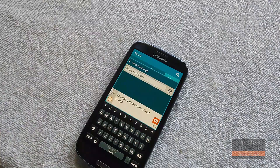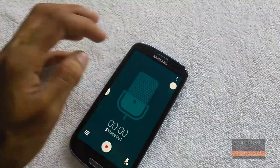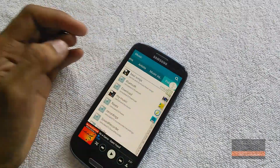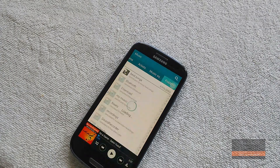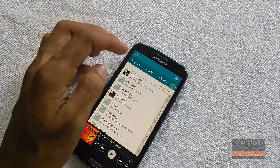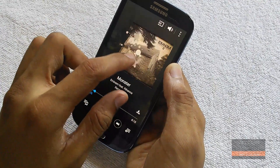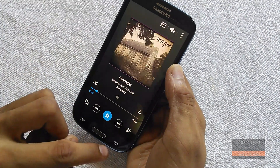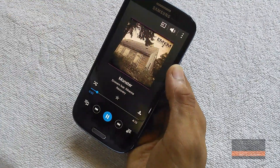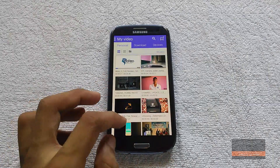Wi-Fi and Bluetooth work perfectly fine and the toolbox comes in really handy. The music player is fully ported from the Galaxy S5 and it looks amazing. The video player is also changed to look more simple and minimalistic.